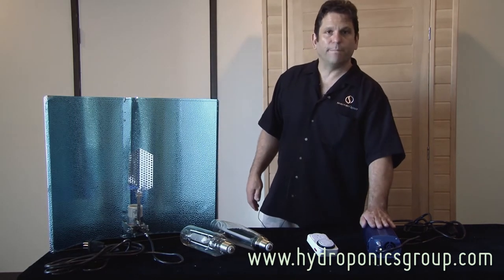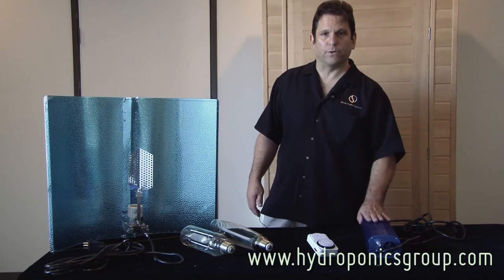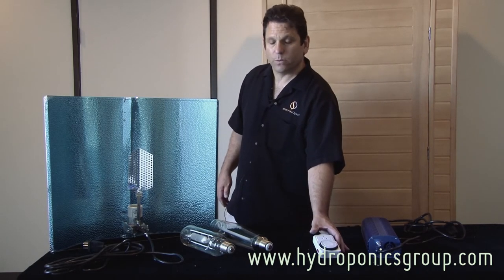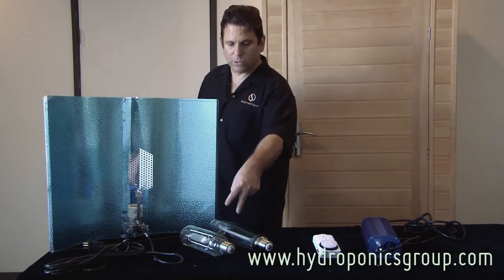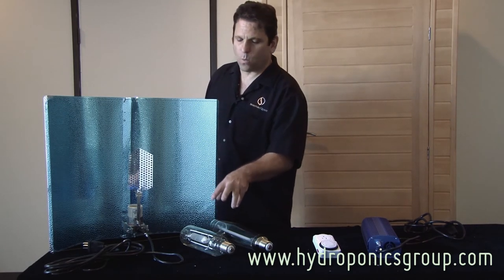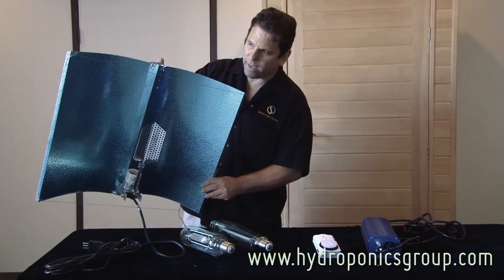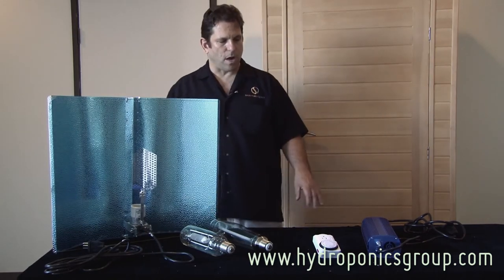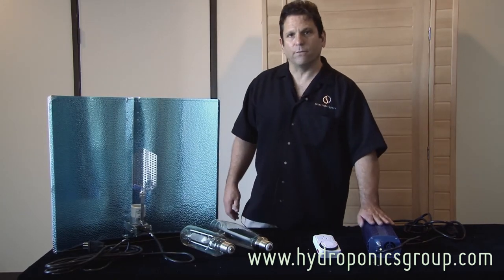Again, you get a thousand watt ballast which is dimmable and intercooled. You get the analog timer which has an on and off switch. You get not one but two bulbs — one metal halide and one high-pressure sodium thousand watt bulb. And then you get the adjust-a-wing reflector. This system generally sells for four to five hundred dollars, but you're looking at $299 right now.